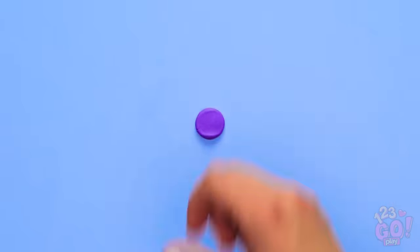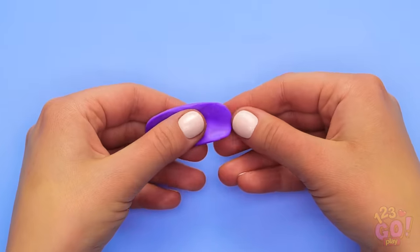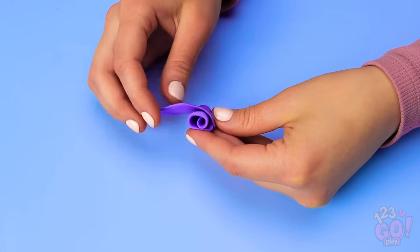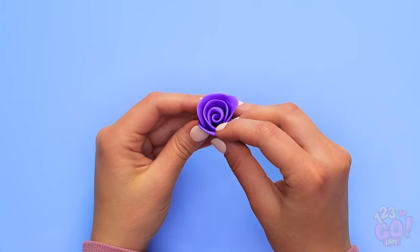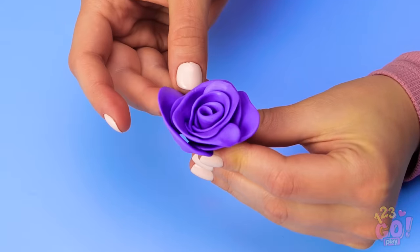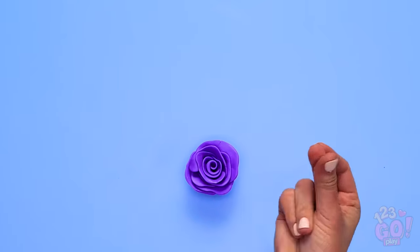Next, flatten a small piece of clay and roll it out a bit like this. Now roll it up so it looks a bit like a flower. Once you do that, add some more clay to really expand the flower. Wow, that looks amazing! Once you get the hang of things, you can make the flower in different colors and sizes!